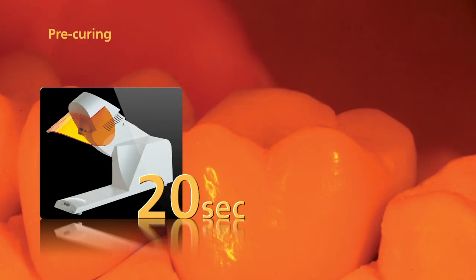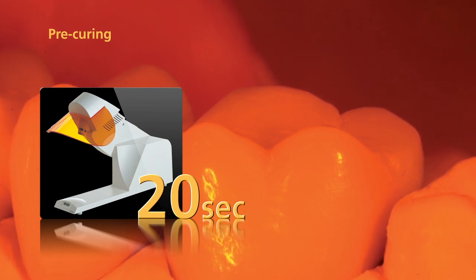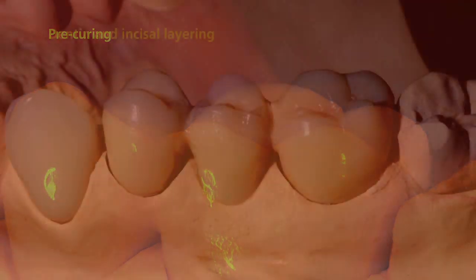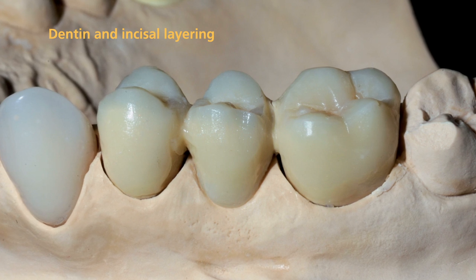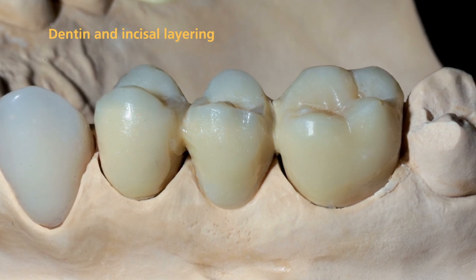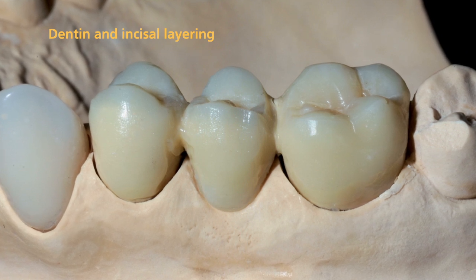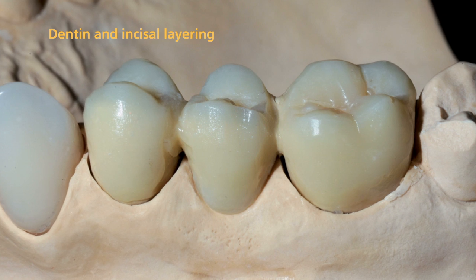As you build up the restoration, consistently pre-cure the NEXCO materials with the quick for 20 seconds each segment. Design the dentin body in such a way that the shape of the Mamelons is outlined in the dentin. In particular, make sure to save enough space for the subsequent application of the incisal and transpa materials.